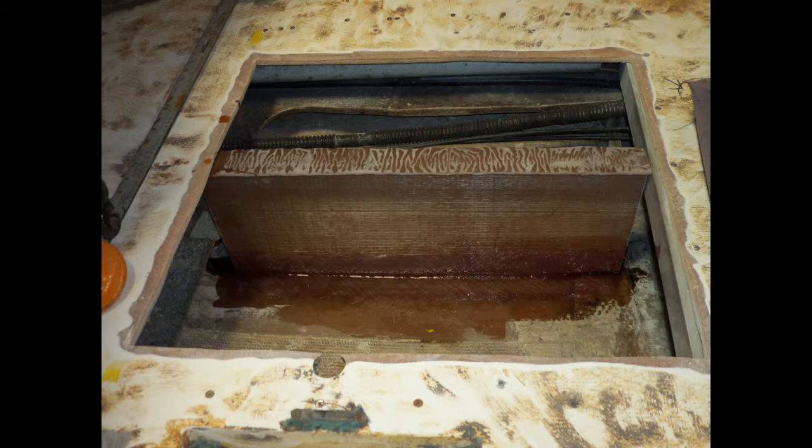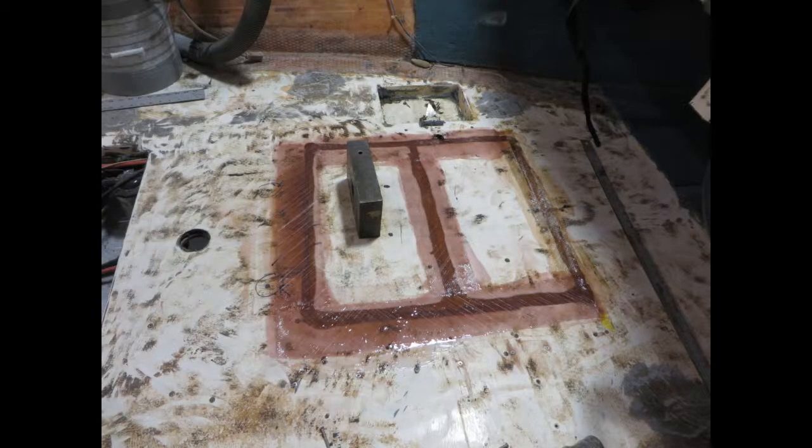That's the basic repair. This last slide shows the former floor that was cut — and then cut again to get a larger opening — being glassed back down onto the floor. There's glass on top of that I-beam right down the center of this area, which you can't see in this picture. The perimeter has been completely ground and glassed down with 1708 tape, and that will complete the floor repair. Thank you and hope this helps — if not, give us a call. We'll always take your questions.